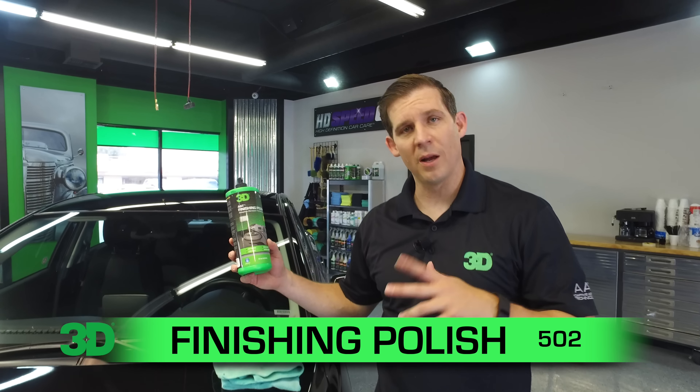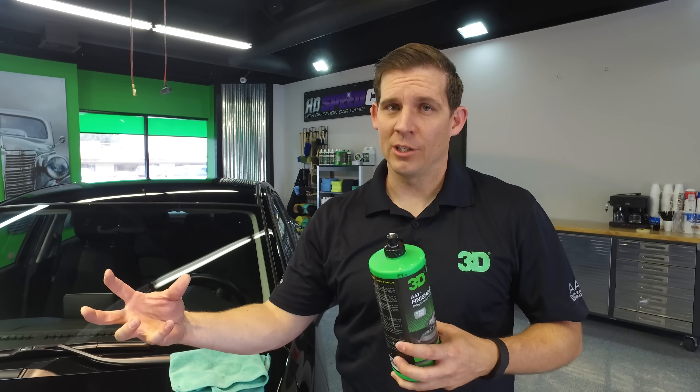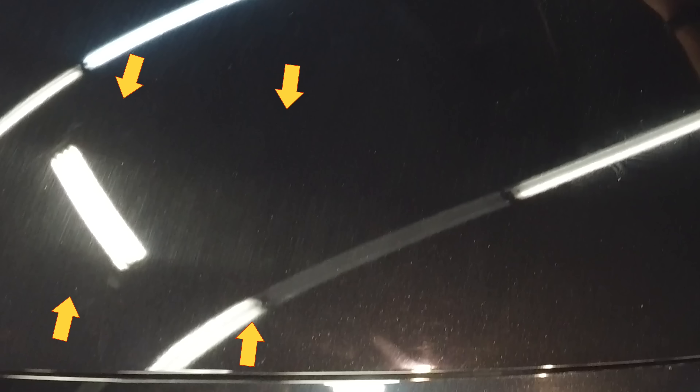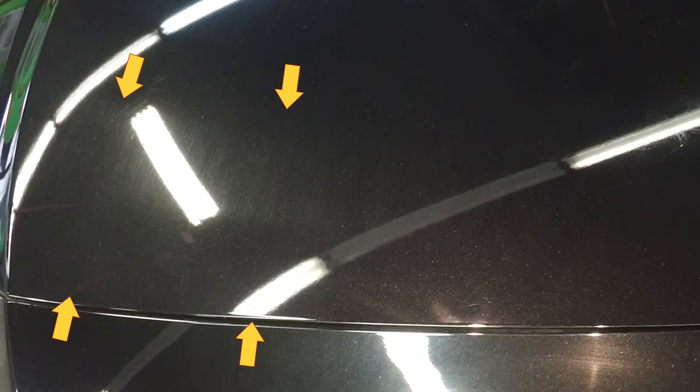Thanks for checking out this segment of 3D products and 3D's finishing polish AAT 502. Doesn't take a lot of product. Gives you a nice great shine. Also can be used outside of the body shop — it's great for home use because it does the job fast, just to take out these light scratches that are left behind by some of the careless car washing techniques.